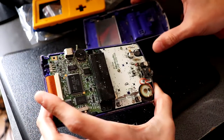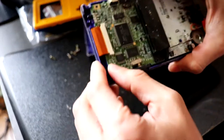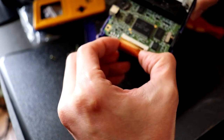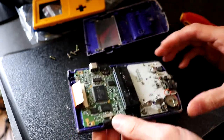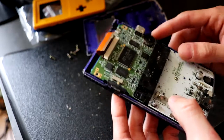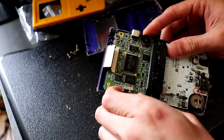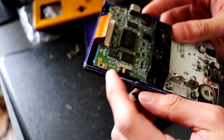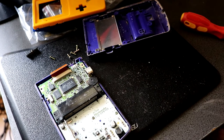Next we want to lift the ribbon cable here — this is for the LCD screen — so just lift the tab up and then pull the ribbon cable out. I'll probably need to give this a little wipe. It doesn't appear to be any battery acid on the contacts, which is a good sign. Everything else seems okay. Take out this — this is the power button and this is the thing that had snapped before. This little plastic bit can be fragile so be careful with that.